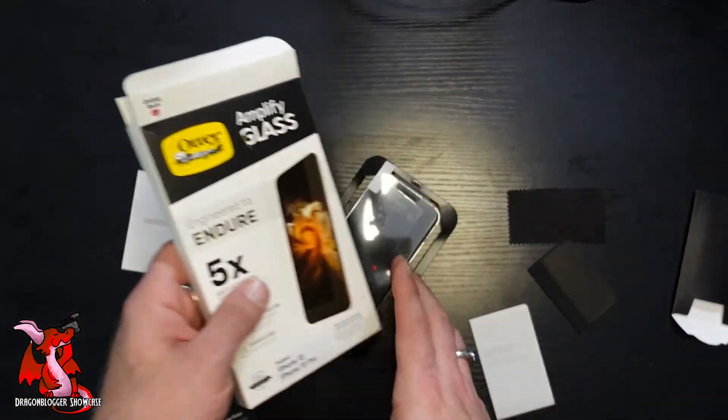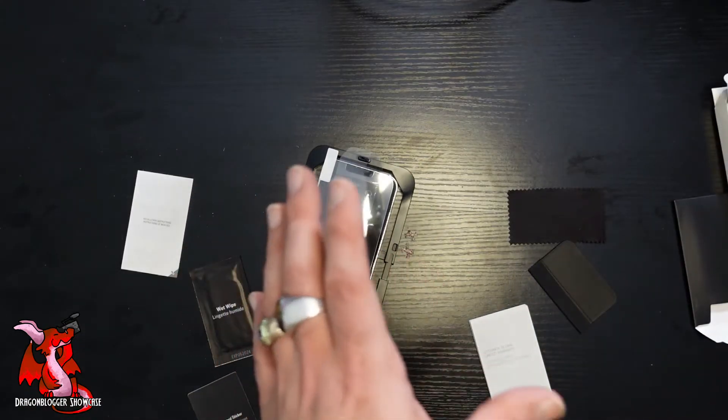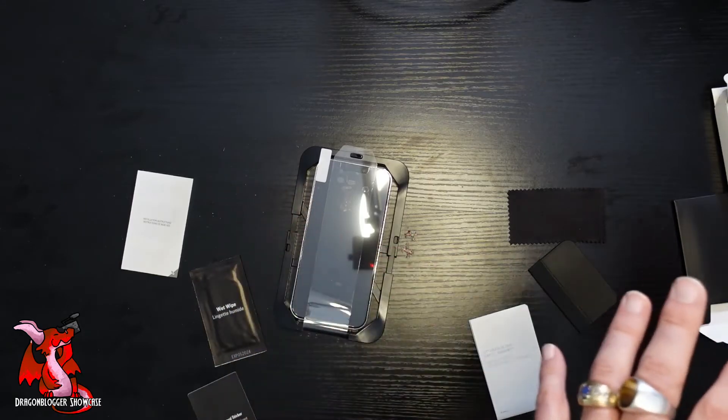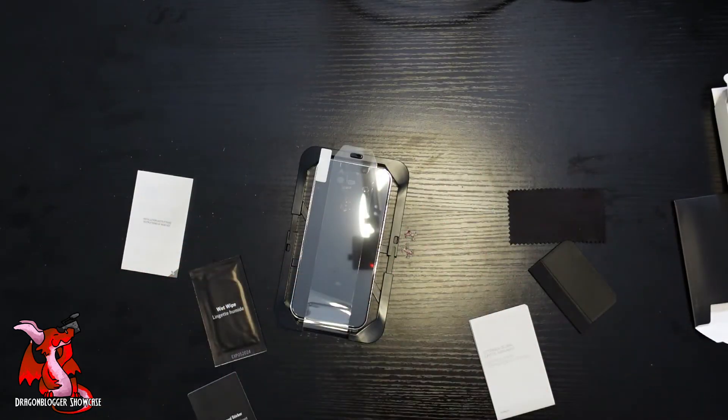So again, this is the OtterBox Amplify Glass Screen Protector. If you use your OtterBox Defender Case, Commuter Case, or Symmetry Case, you're going to want to have a screen protector on it, because those cases don't come with a screen protector built into them. So you're going to want to use a screen protector on your phone just to add that extra layer of protection.